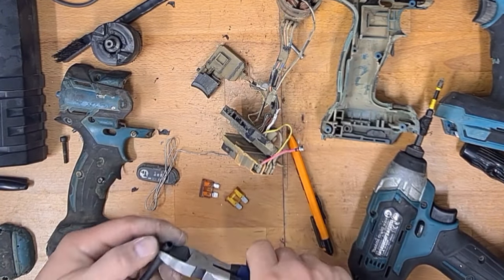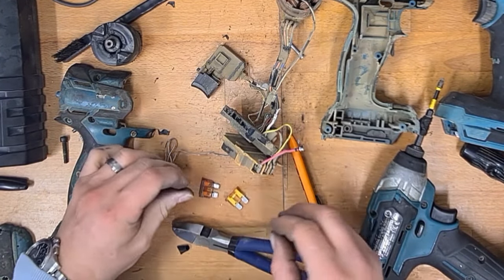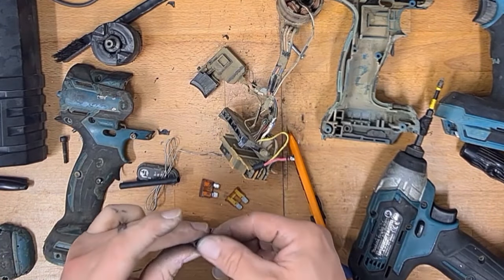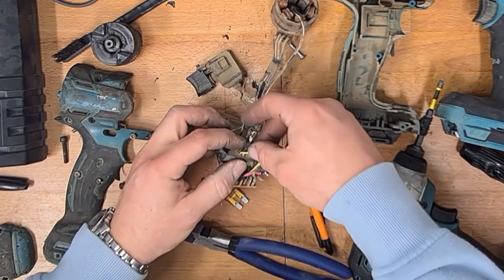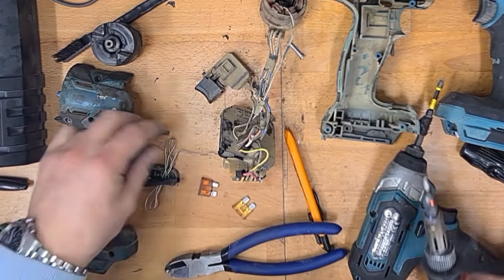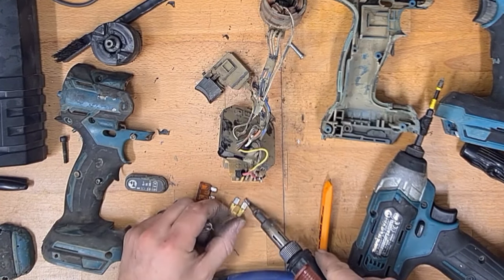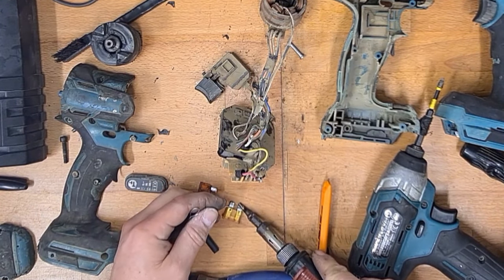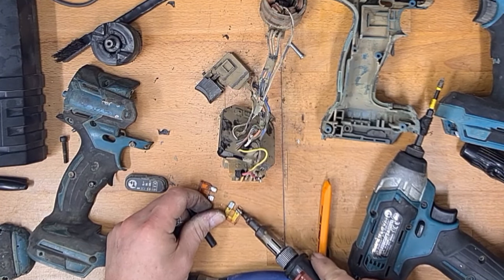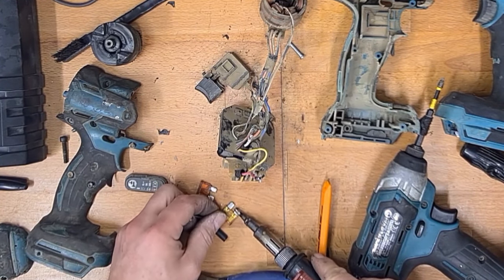I've seen quite a few of these with the same fault. I thought about just dropping a bit of heat shrink off and soldering it straight on, but I thought — I can't do that. Let's put the heat shrink on properly and get a nice new fuse. Tin it up with a bit of solder — it's such an easy thing to repair.